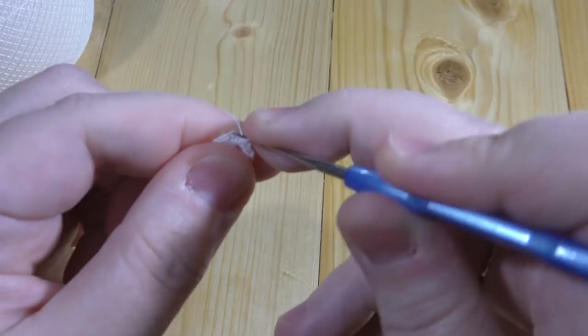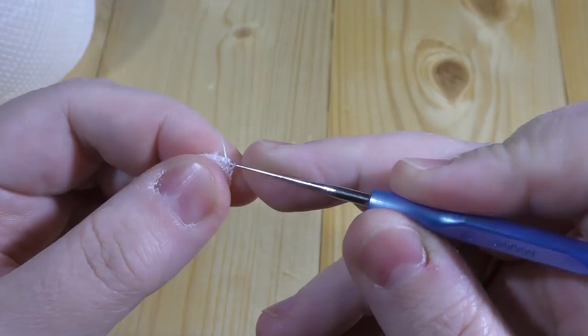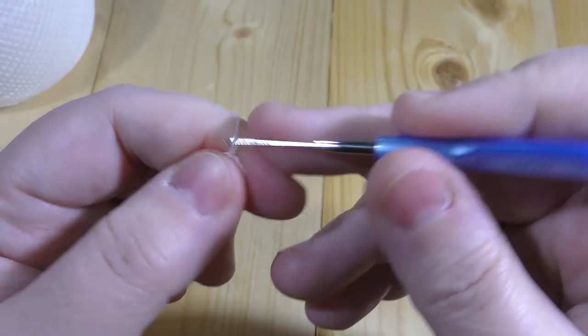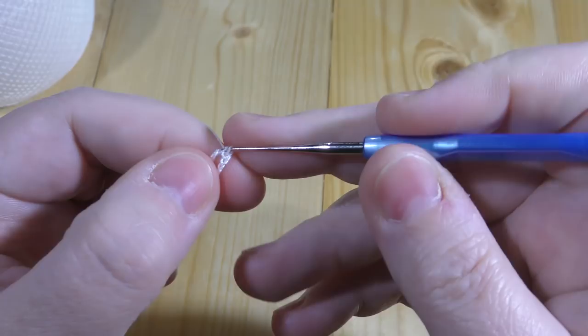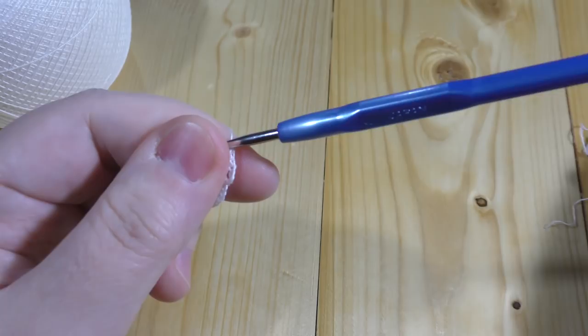The problem with the pattern in the book is that it's confusing for both British and American crocheters, because it uses single crochet as a double crochet, but at the same time uses treble as a treble in British terms — so it gets very confusing. Anyway, we do five chains and make the treble; you can do it on the back side of the stitch or the front, it doesn't matter. Then do two chains — this is the central solar part of the element.